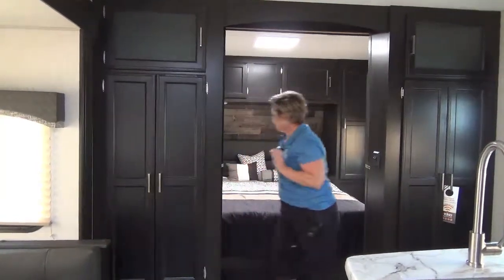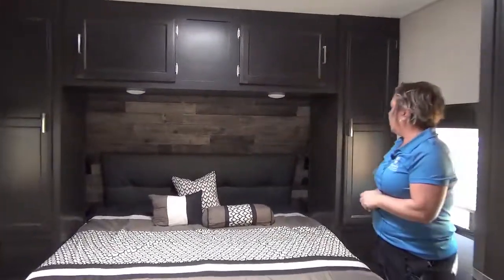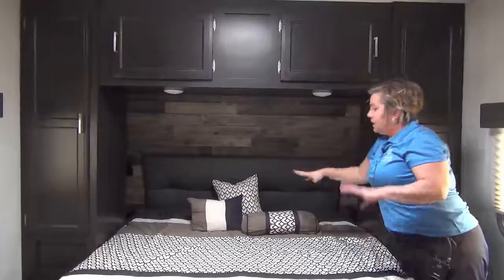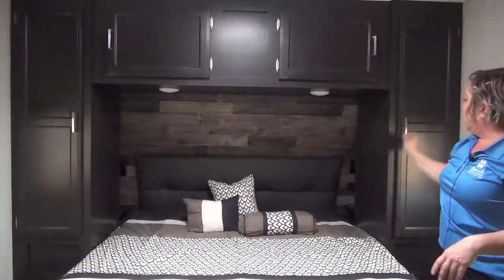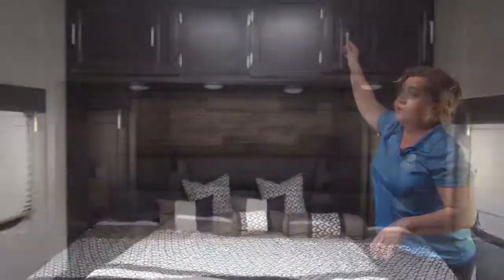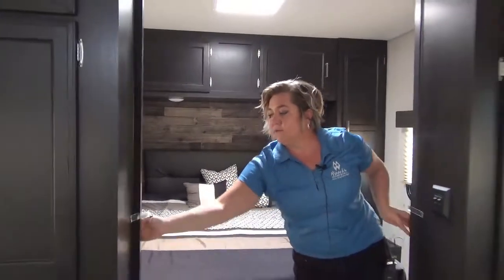Brand new bedroom layout here — that beautiful shiplap headboard, a 60 by 80 queen size mattress, and lots of storage all around. And you've got two pocket doors for privacy.